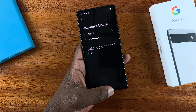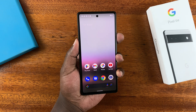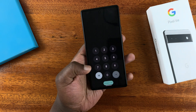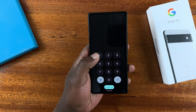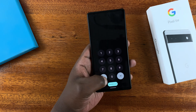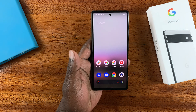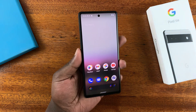Since we've already set up our fingerprint, from now on to unlock the phone you'll need the fingerprint. As you can see, you're not able to unlock without it. If you try to bypass the fingerprint, you'll be asked to put in the PIN we just added. To unlock the phone, simply put your finger there — it's going to read your fingerprint and unlock the phone. It's a very simple process.